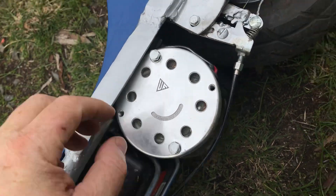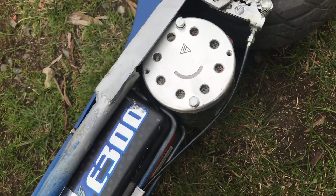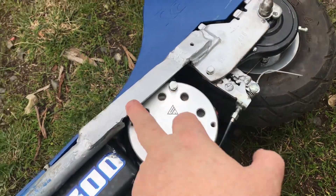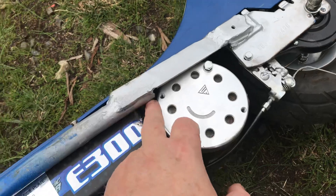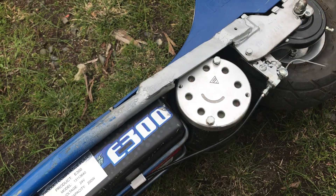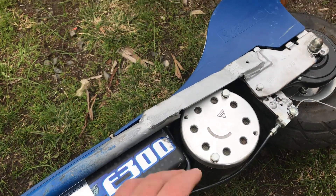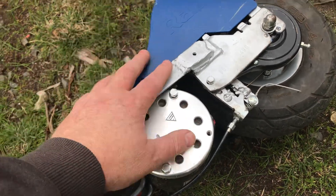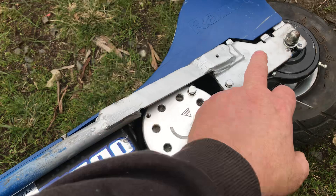So it's not a straightforward swap over — there is a bit of engineering to do if you're going to do it.